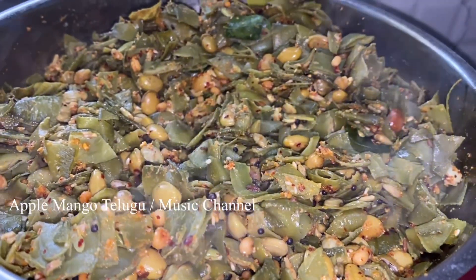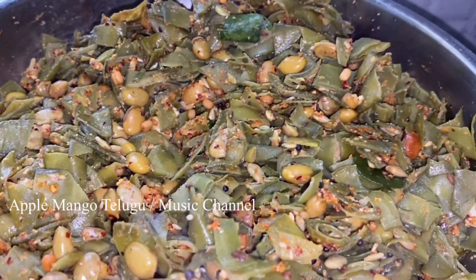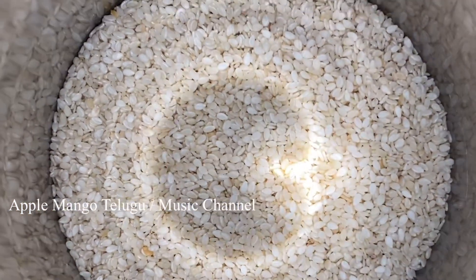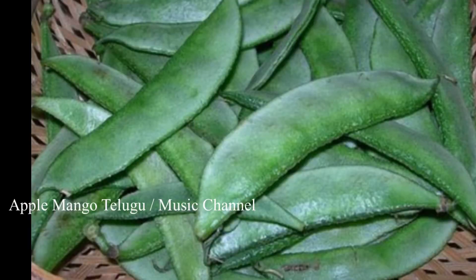Hi everyone, welcome to the channel of the Kappi. Welcome to the Kappi. We are very happy to enjoy our Kappi. We have a great time to enjoy the Kappi. We are also enjoying the Kappi.